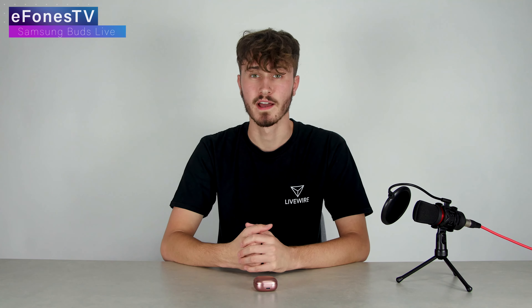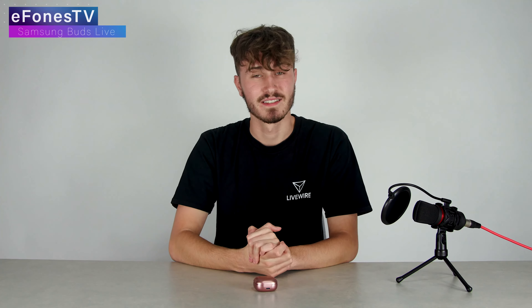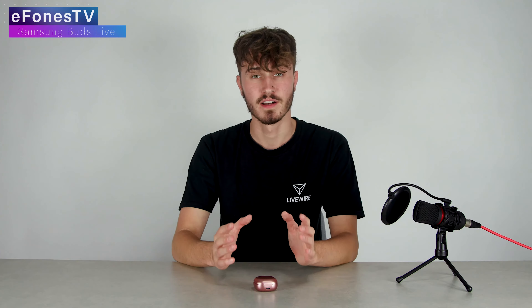If you wait a bit — Black Friday's coming up soon — I'm sure the price will drop and then these will be an absolute bargain for what they are, because there is a lot of functionality within these earphones. I haven't fully explored all the avenues but there are loads of options to choose from. It's somewhat overwhelming, but I prefer lots of choice over a very limited selection.